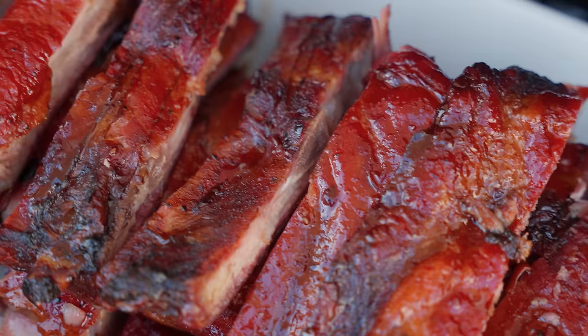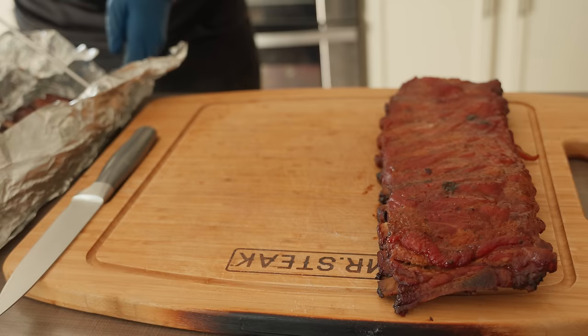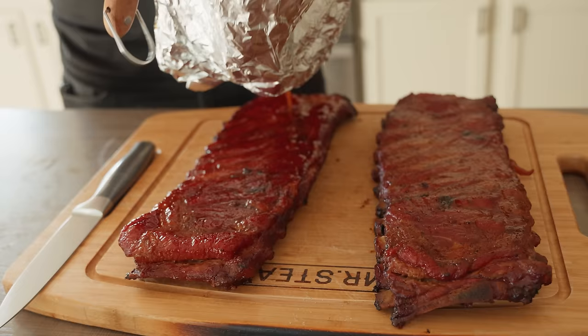If you don't have a temperature probe, you can use a toothpick for this step as well. Once they feel nice and soft, they're technically done, and you have two options: either take them out of the foil, brush the meat side with your favorite barbecue sauce, and put them back on the smoker for five to ten minutes, or let them rest out of the foil and eat them as is — which is how I like to do it. I pour all that butter and honey over the top with a little more barbecue rub; it makes a perfect sauce.